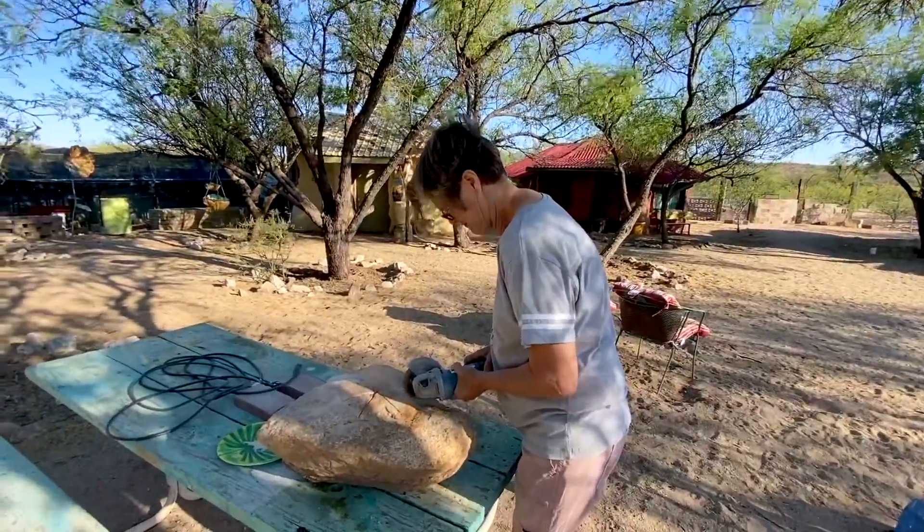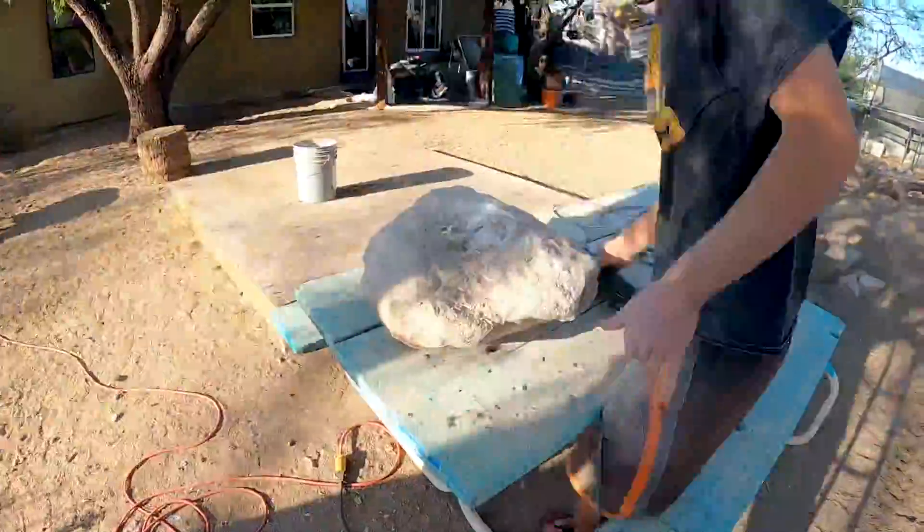A heart-shaped bowl, as it turns out — which I did not notice when I first picked it up. Bonus heart shape!